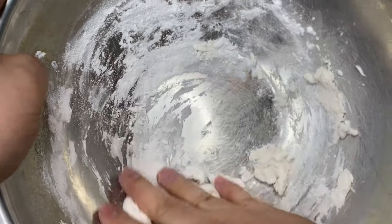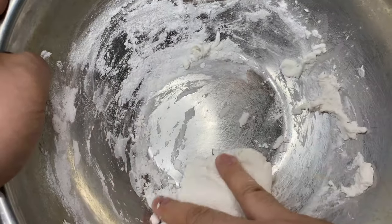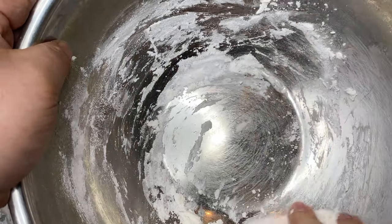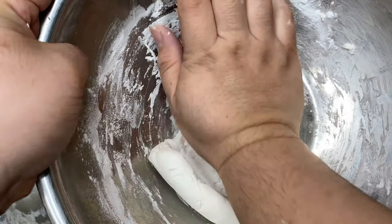With your hand, roll the dough with slight pressure so that all the dough can come together into one big ball. After the dough forms into the ball, with the palm of your hand, you're going to want to knead the dough into the bowl. Just continue to knead the dough into the bowl for about three minutes so that all the flour can be well incorporated.